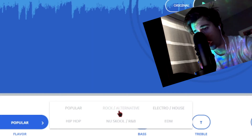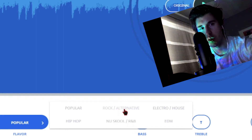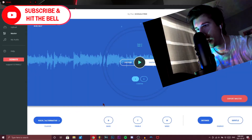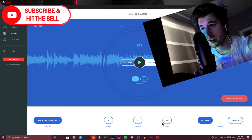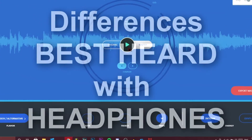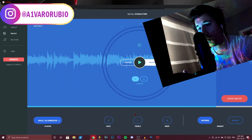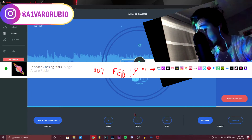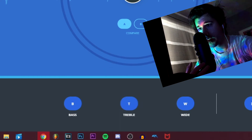The genre options include popular, pop, hip-hop, rock, alternative, electro, house, EDM, and new school. Since this song is more rock, I'd put it there. There are also options to emphasize bass, treble — the higher frequencies — and to make the sound wider. For instance, comparing with the wide setting: in another song of mine, 'Space Chasing Stars,' everything sounded so much wider. Since I'm going for a very panoramic psychedelic sound, that's exactly what I need. Here's how it sounds with all these settings combined.